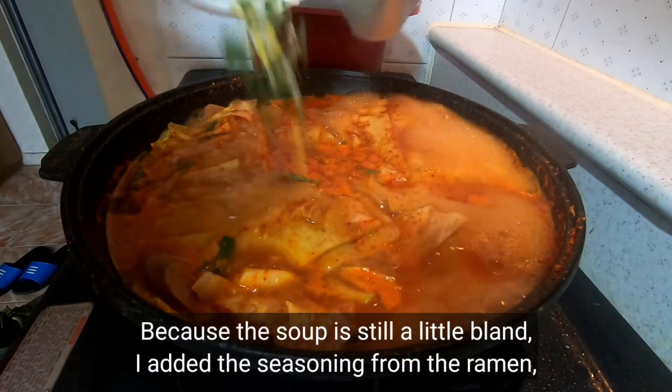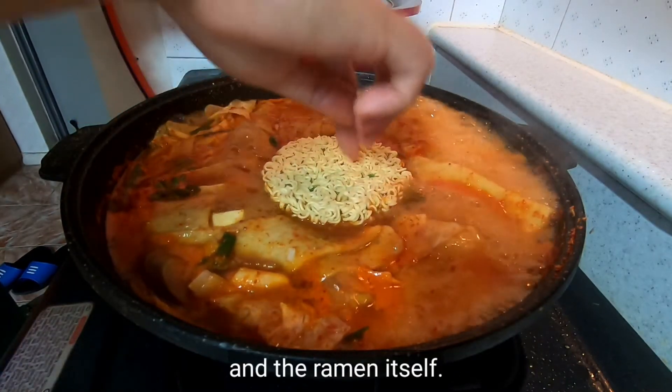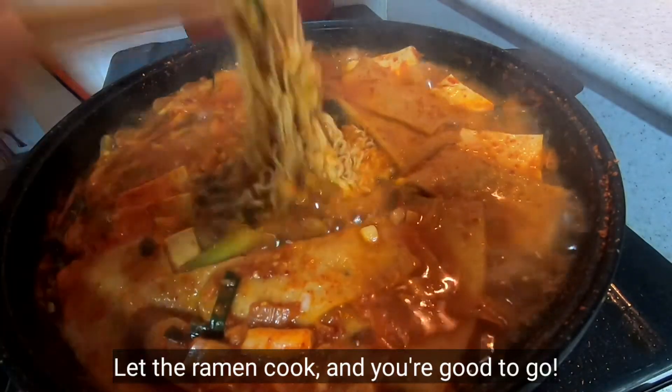Because the soup still needed a little more flavor, I added the seasoning from the ramen and the ramen itself. That's a ramen cook — and you're good to go.